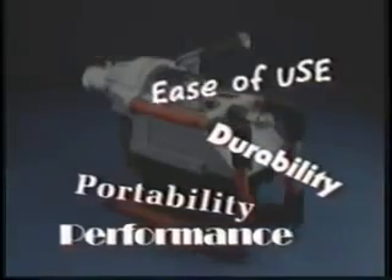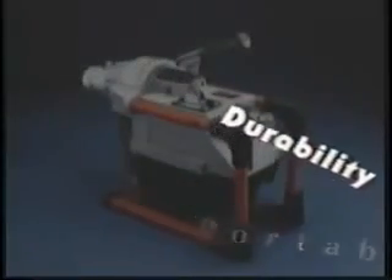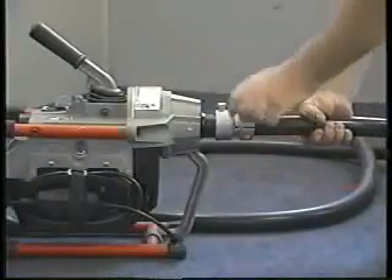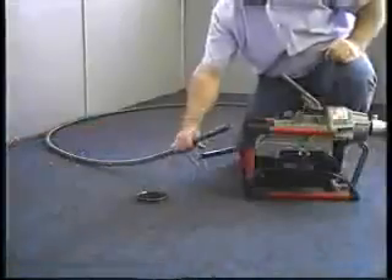For power, performance, ease of use, portability and durability, the Ridgid Coleman K60SP sectional drain cleaning machine delivers.